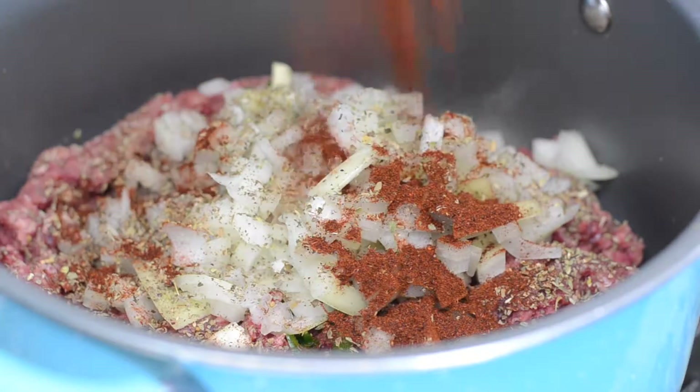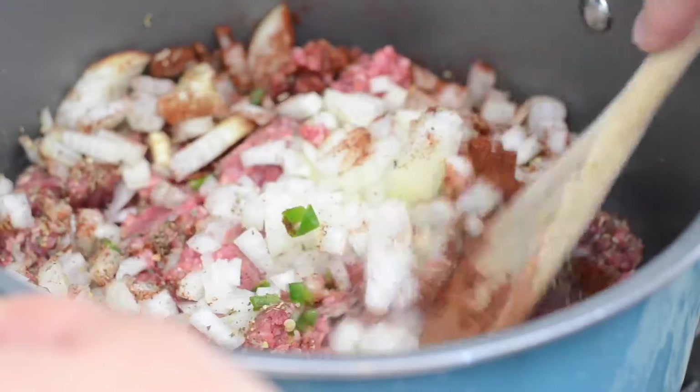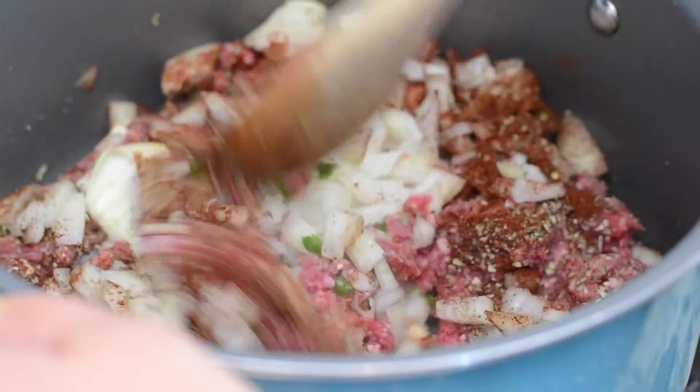We're going to follow this up by adding a quarter cup of chili powder. Then we're just going to stir it together and brown it nicely.